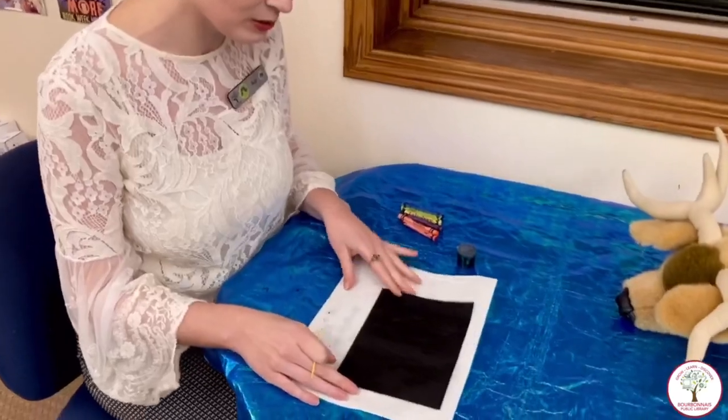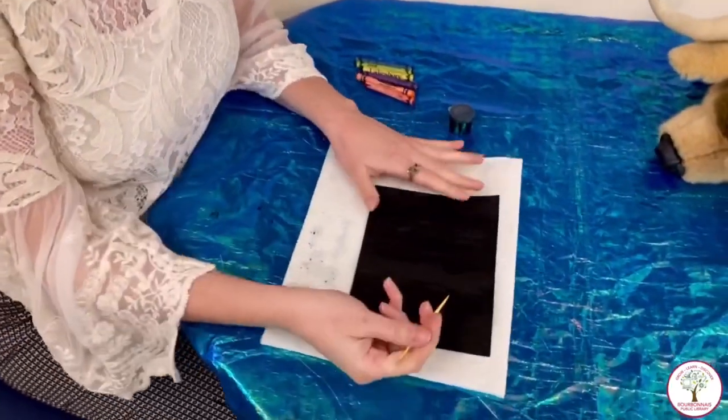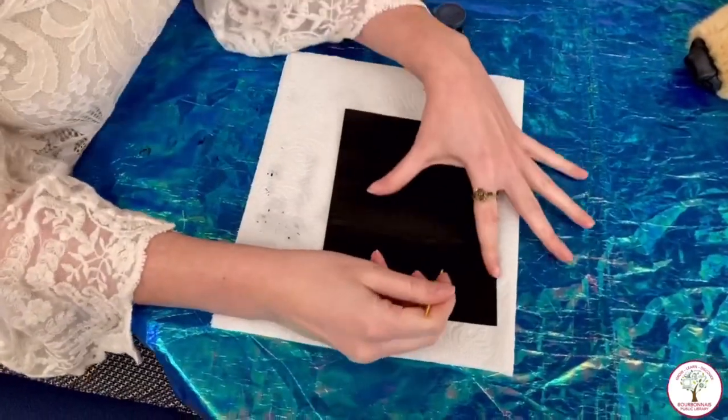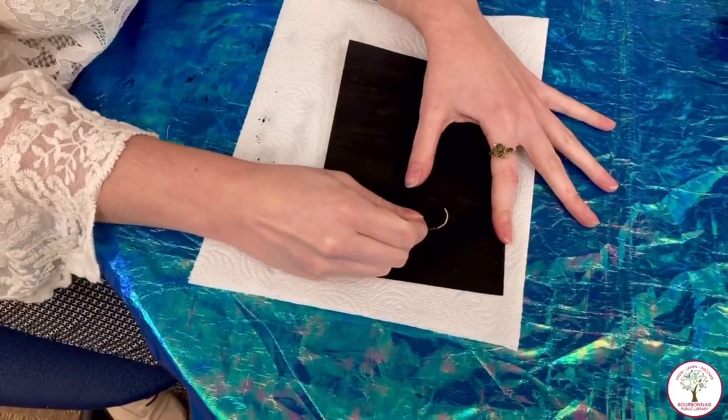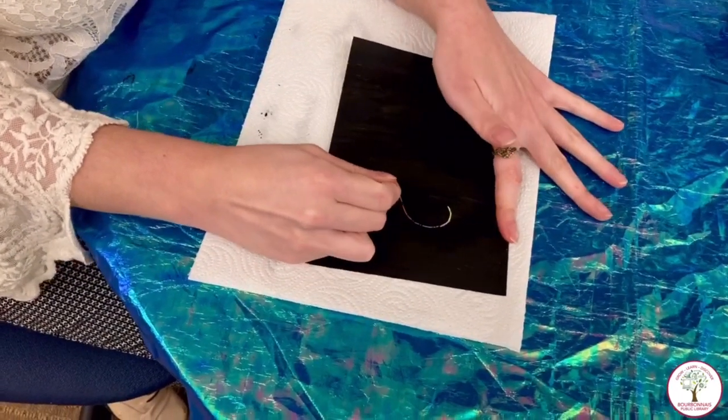It's been another hour and now we are ready to sketch whatever design you want into it. This is my first time doing it, we'll see how it turns out. That is super cool!